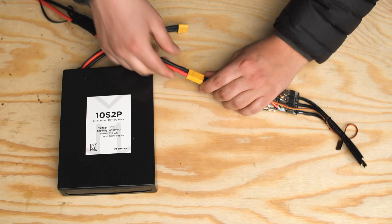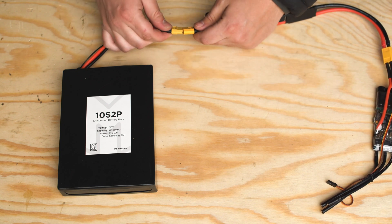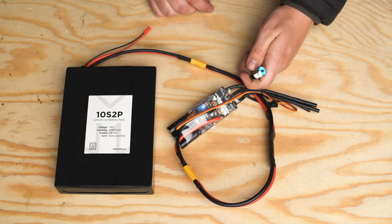The power buttons are actually very easy to use. Simply add the power switch in between your battery and your ESC, add the power button to your enclosure, and that's all there is to it.